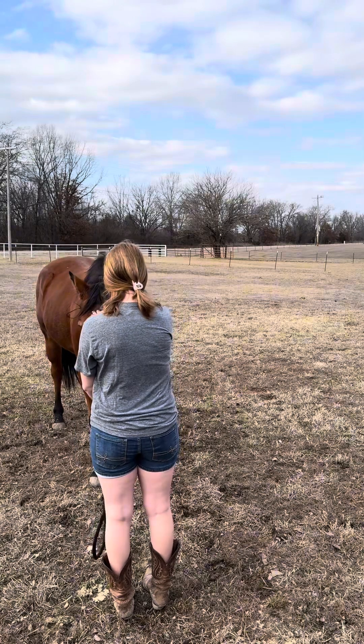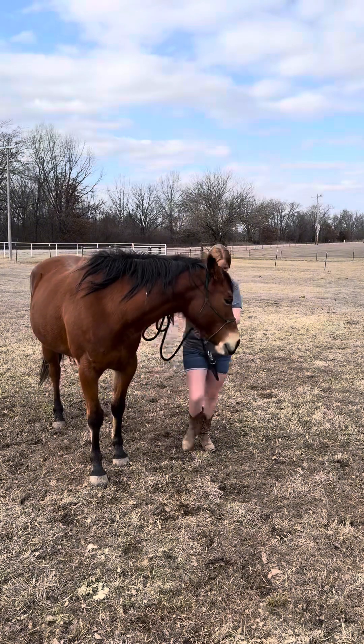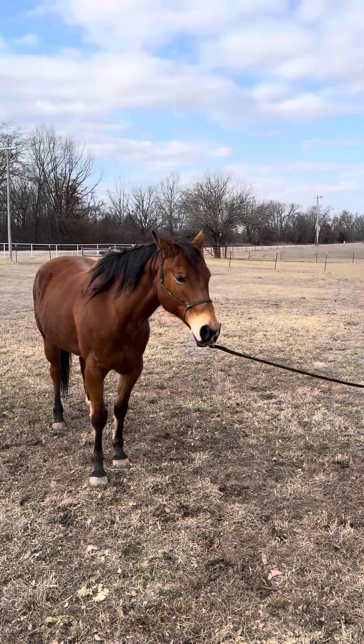I stop completely. She drops her head — she's relaxed, she's calm. I stop reacting and ask for flexion. She gives it straight away, so I don't even have to tug the rope at all.